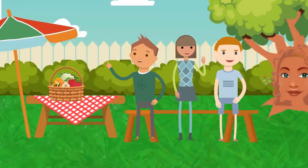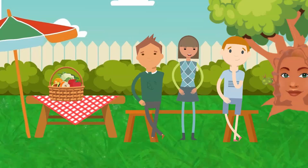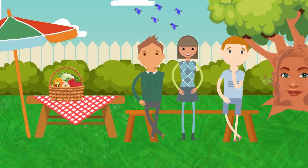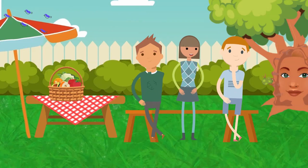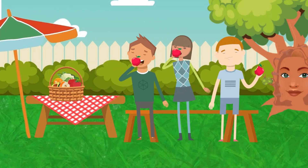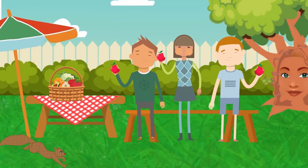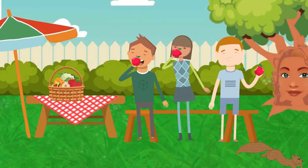Pick up your first piece of fruit. Look at it. Now touch it — what does it feel like? Smell it — what does it smell like? Now, as you slowly bite into the piece of fruit, see how slowly you can chew it, but don't swallow it yet.